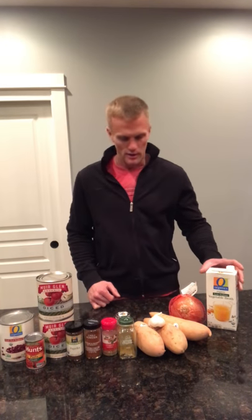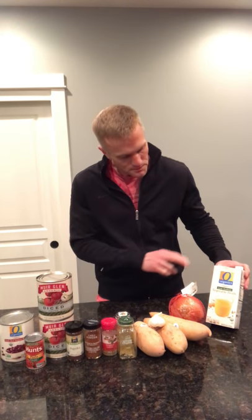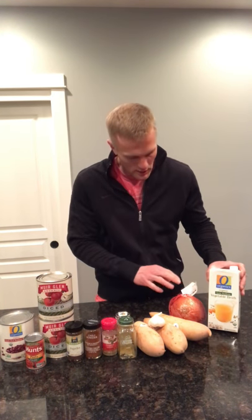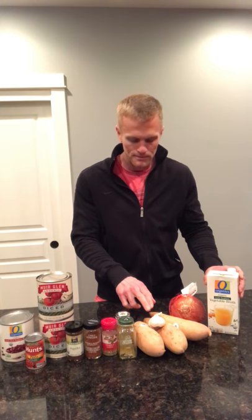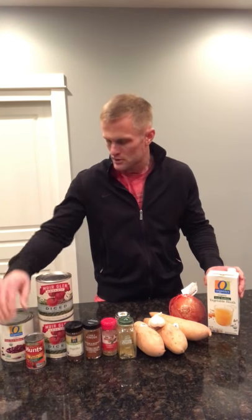So this recipe is totally plant-based — it's a vegan chili. It's going to use vegetable broth, an onion, sweet potatoes, garlic, some spices, some diced tomatoes, some tomato paste, and some kidney beans.